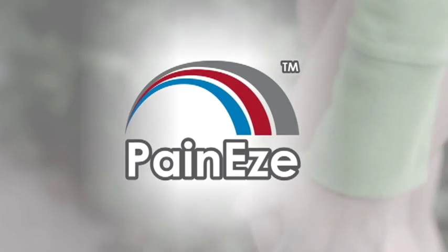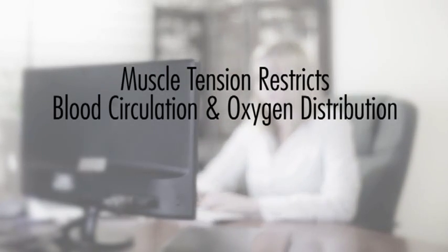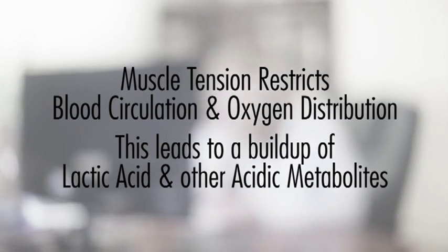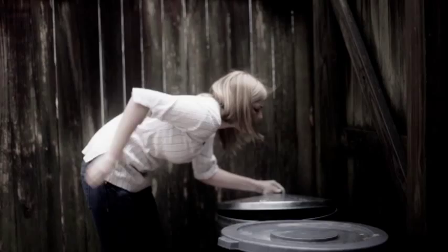PainEase delivers powerful relief to your most persistent aches and pains. Muscle tension is the most common cause of body aches and soreness. It restricts blood circulation and oxygen distribution to muscles and tissues, which leads to a buildup of lactic acid and other acidic metabolites, causing the pain often associated with overwork or simple aging.